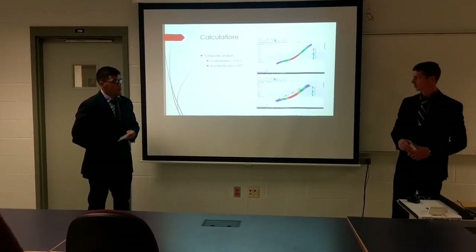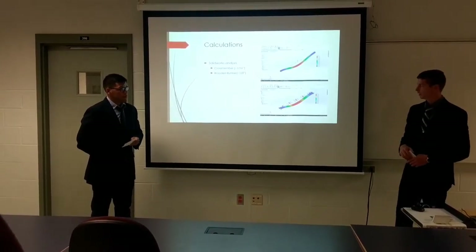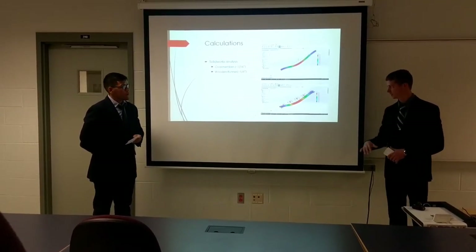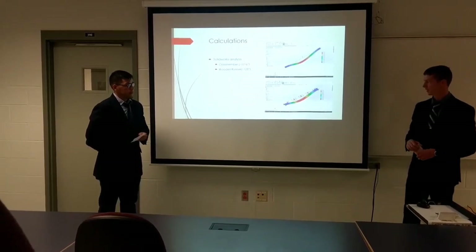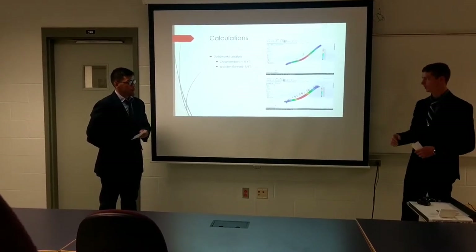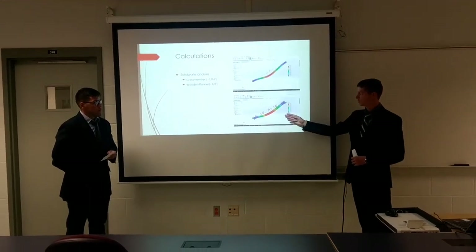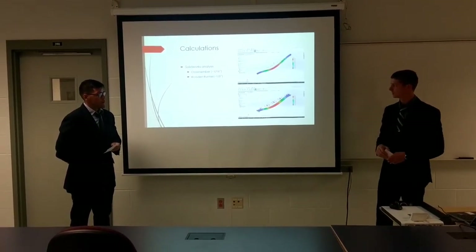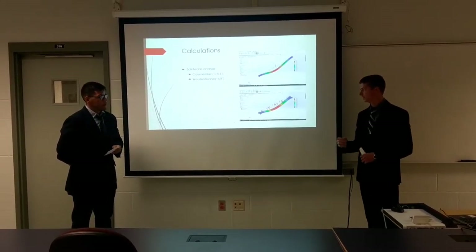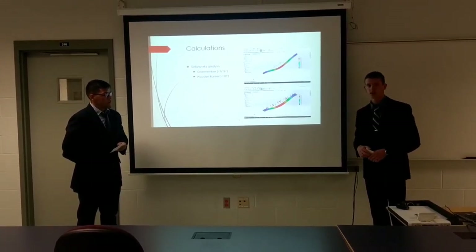This bottom picture shows another FEA of one of the eight-foot long wooden runners of the trailer. Here we placed a 200 pound load evenly across the entire top surface, fully fixed at both ends. Again, this is worst case scenario, as there are multiple cross members running underneath each wooden runner that give support throughout the piece, not just at the ends. Even then, the wooden runner had less than an eighth of an inch displacement, showing that the loading can be displaced across all the pieces.